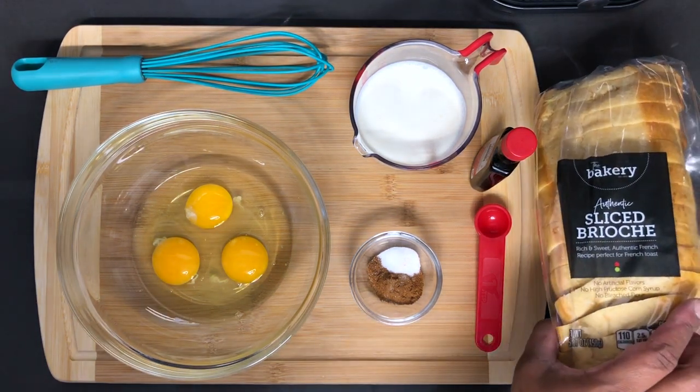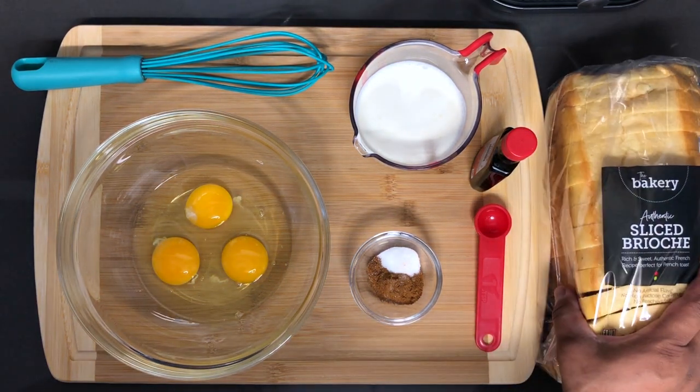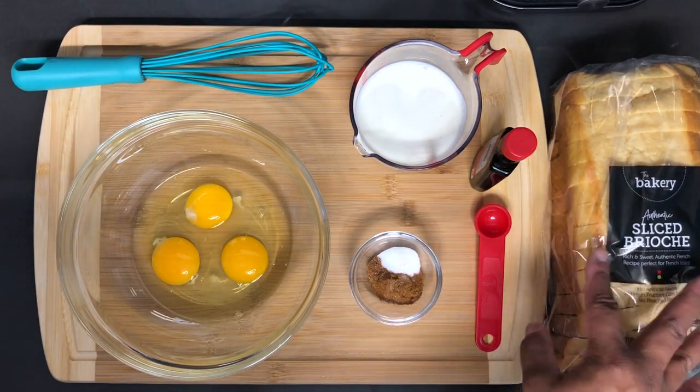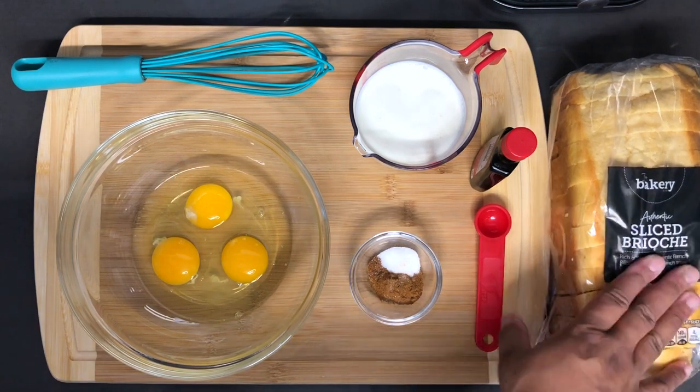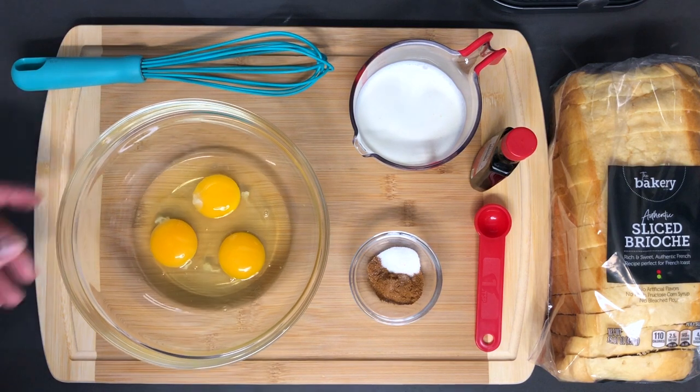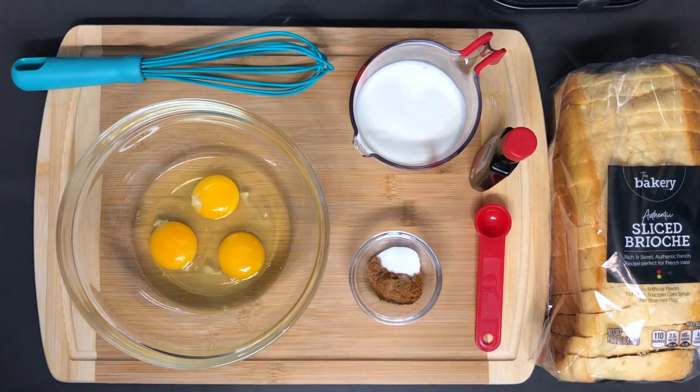I'm going to be using some sliced brioche bread, the best bread for French toast. If not this, the other perfect bread would be the challah bread, but I have this on hand so we're going to be using that today. And as usual, the ingredients and the specific amounts will be in the description below.